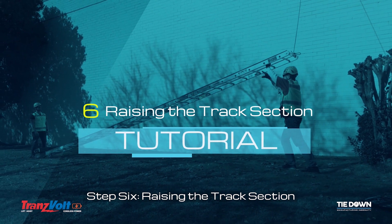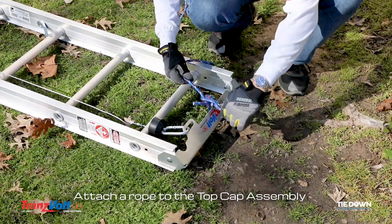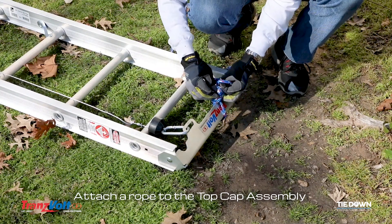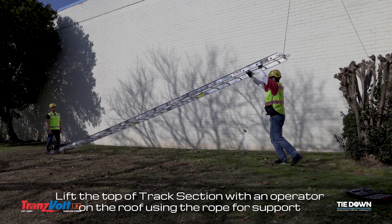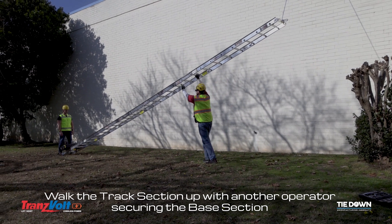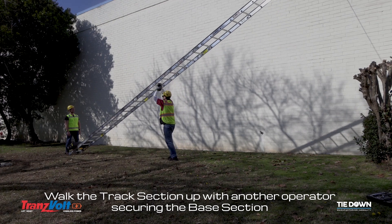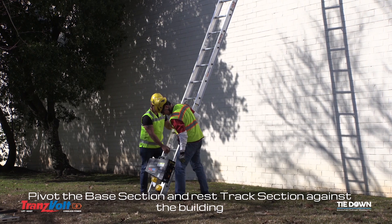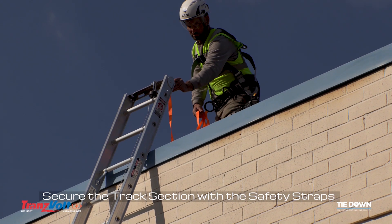Step 6: Raising the track section. Attach a rope to the top cap assembly. Lift the top of the track section with an operator on the roof using the rope for support. Walk the track section up with another operator securing the base section. Pivot the base section and rest the track section against the building. Secure the track section with the safety straps.